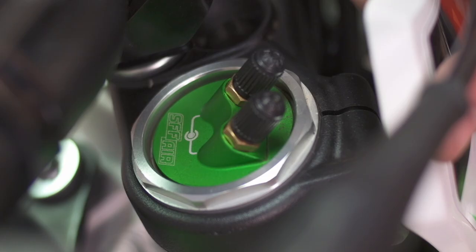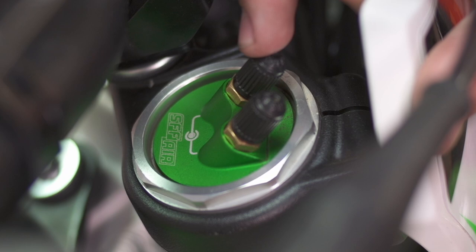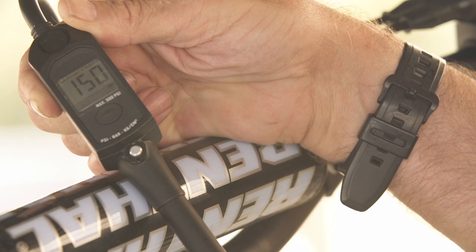Your outer chamber is a much lower pressure — anywhere from zero to maybe 20 psi at the most. Your inner chamber is a much higher air pressure, anywhere from 130 to 200 psi.